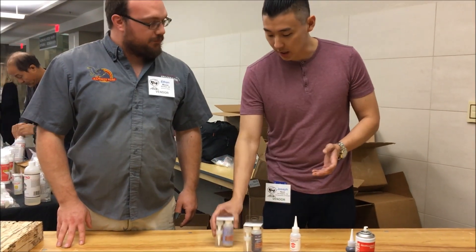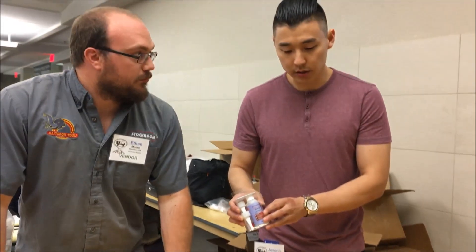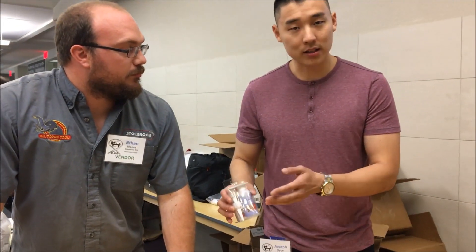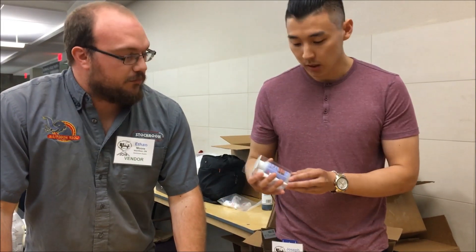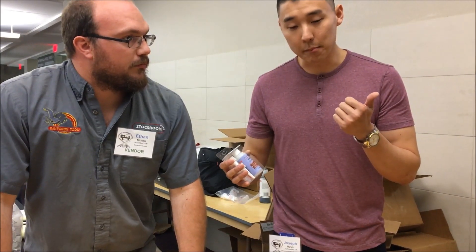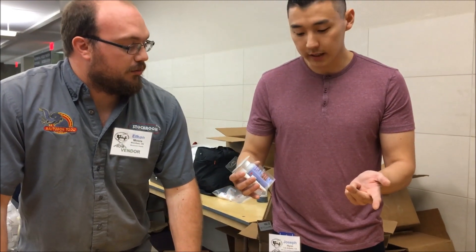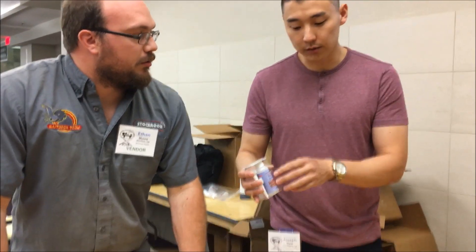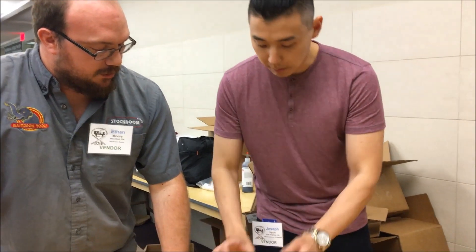Regarding the usage, the thin glues are actually used for stabilizing the live edge bark on certain pieces. You can finish with them and do metal powder, mother-of-pearl inlays, and you can also fill very tiny micro-fractures with it.